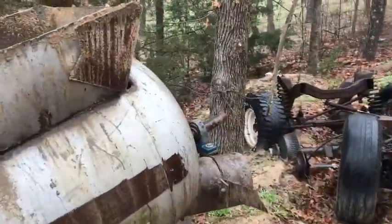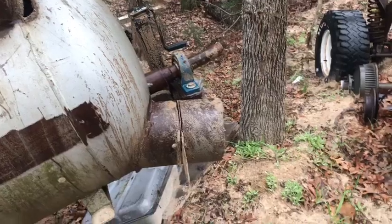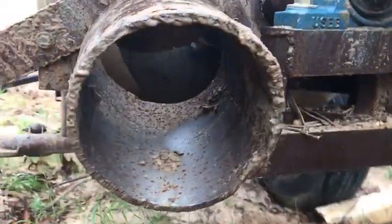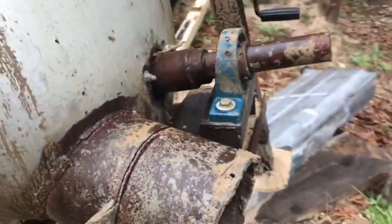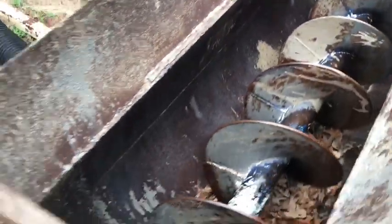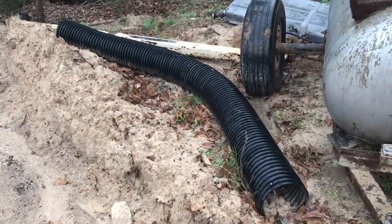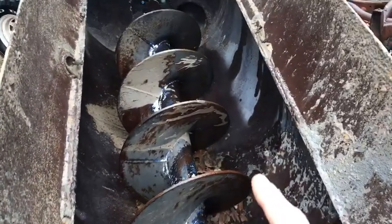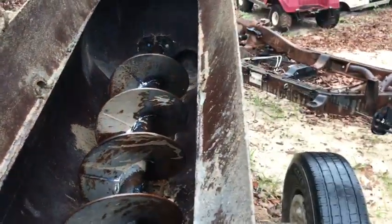Back here is the chute where the concrete comes in and out, and that auger will actually throw the concrete out this hole. We even have a line right there — it'll push it through that line because the spin of the auger turns and pushes the concrete down to that back side.